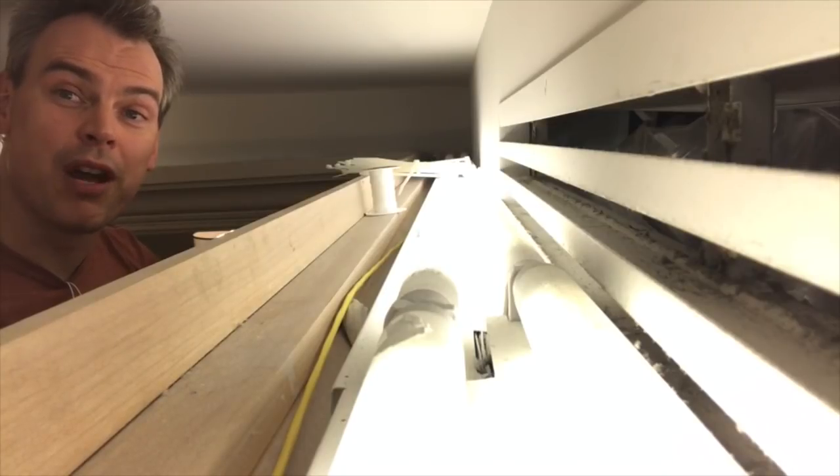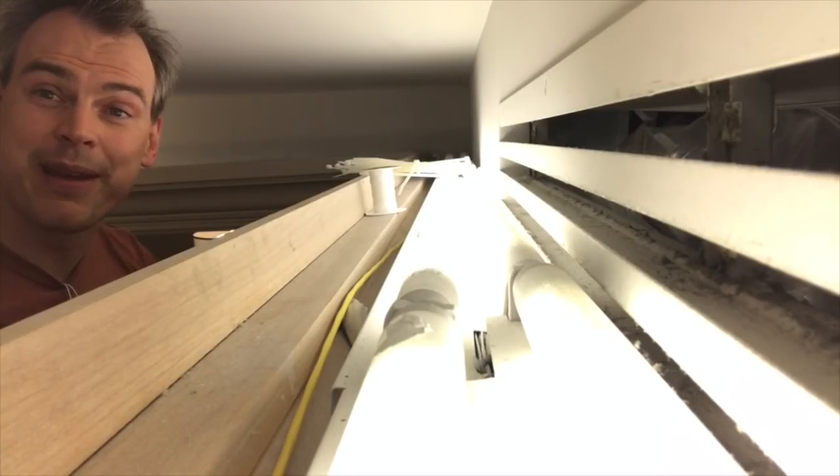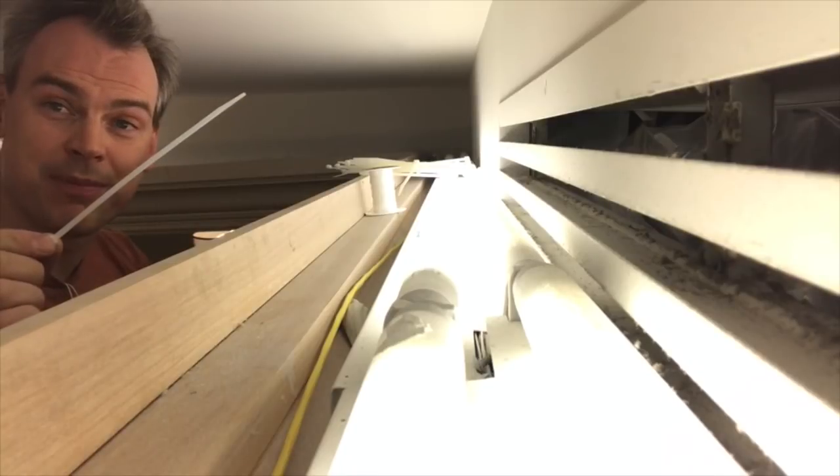Sometimes when you're doing installations you run out of the props that you're hoping to have. I had magnets, I'm out of magnets. What I have are zip ties.